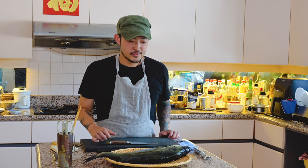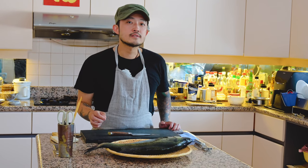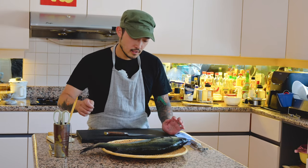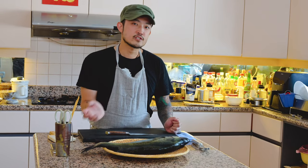Hello everyone, Peter Ho here. Today we're going to be doing a sea bass sashimi served with its own skin that's blanched quickly, and kelp, as well as some condiments that are going to go really well with the sashimi. So the first thing we have to do is clean the fish, scale it, and clean the inside.